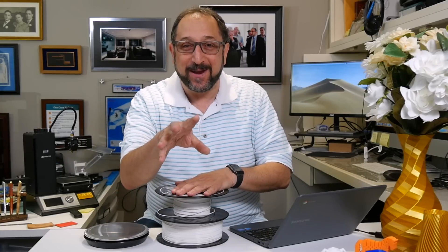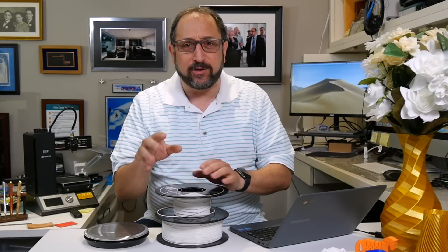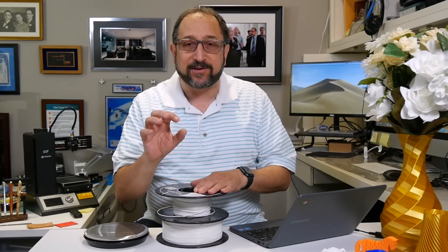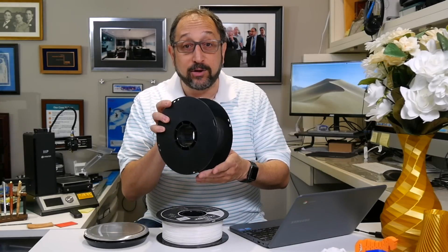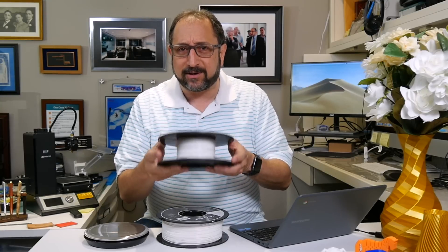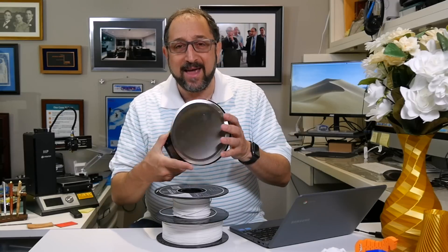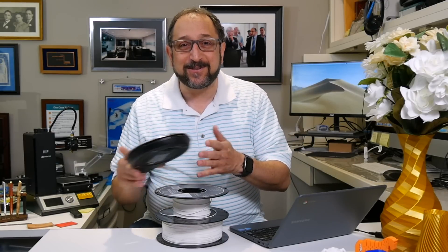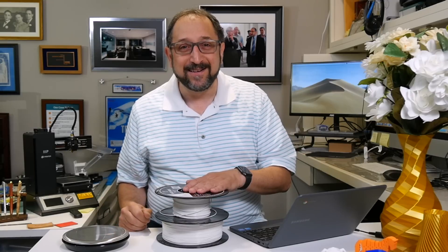No, I'm kidding. You don't have to do any algebra. I did a little algebra for you, but in fact most of you won't have to do any algebra at all, because current generations of slicers provide you all the information you need to determine if this reel has enough filament left for that print that you want to make — if you buy one $10 to $15 tool. So stay tuned and let's learn something together.